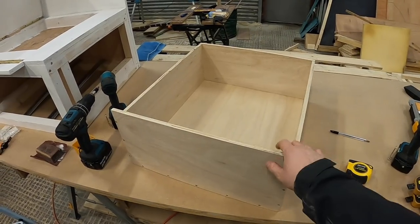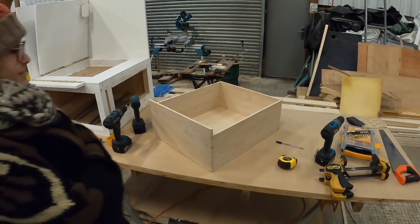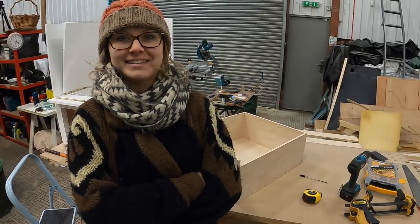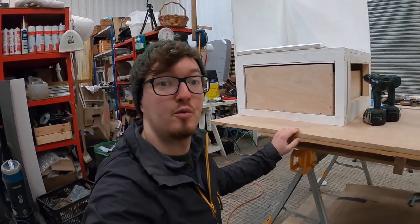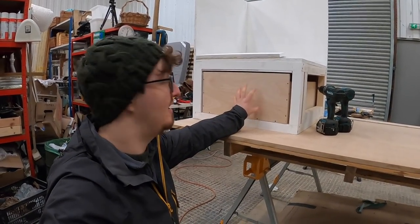There we have that front side attached in the same way as the back end. Now we need to look at drawer runners and fitting it. And just for scale, there is a Sophie stood next to it. It's so big! What are you going to put in it? All the things - literally everything I can get my hand on. Just a really quick test fit of the drawer inside the box and it fits beautifully.